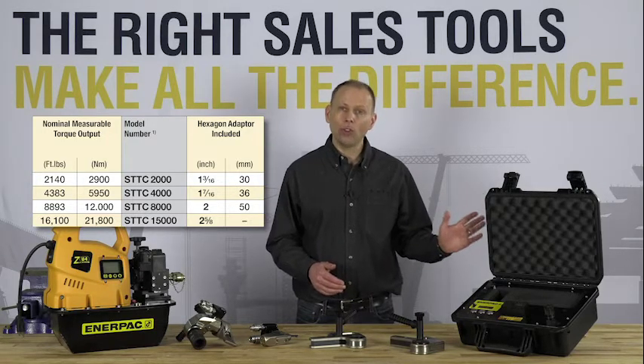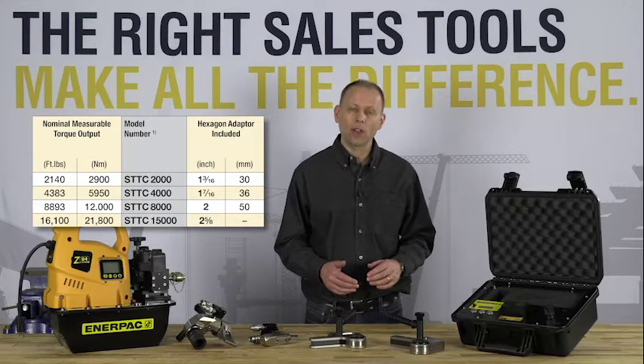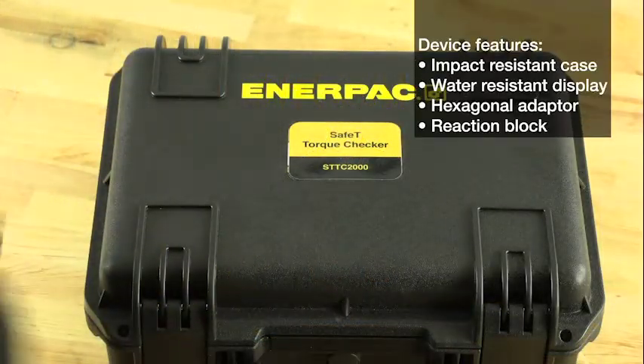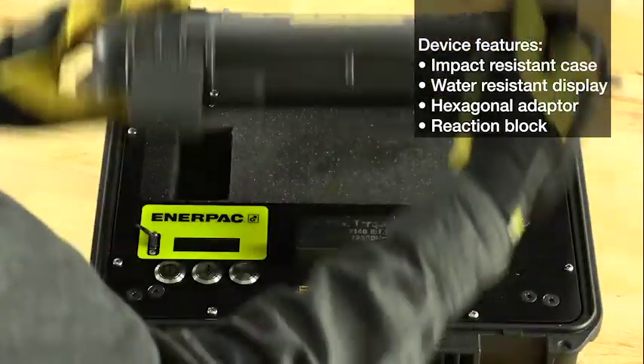The smallest model we'll be using today has a range of up to 2,140 foot-pounds, whereas the largest has a range of up to 16,100 foot-pounds. The entire unit is housed in an impact-resistant case and features a water-resistant display.